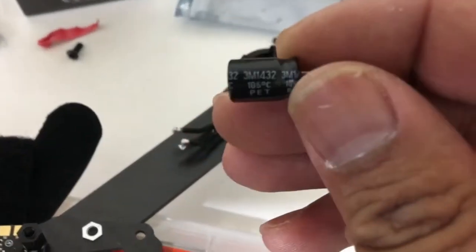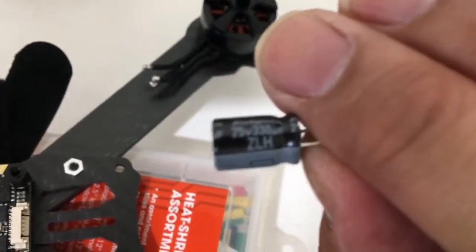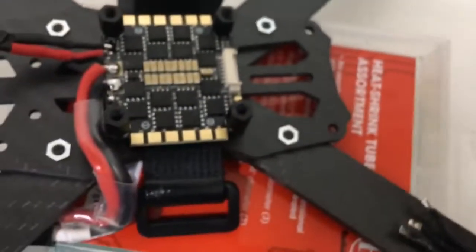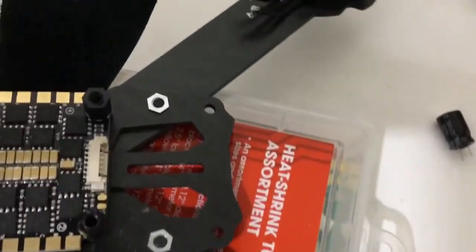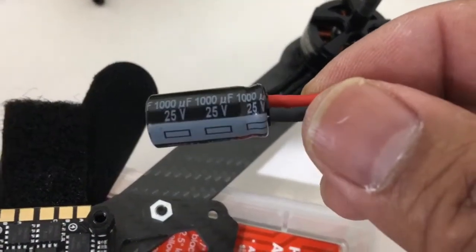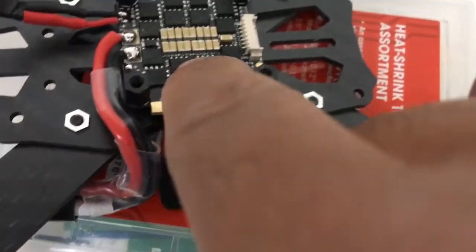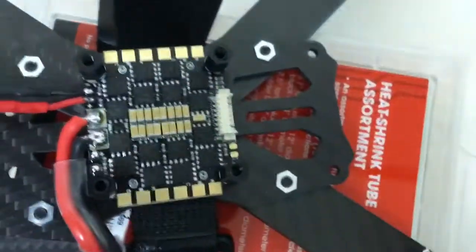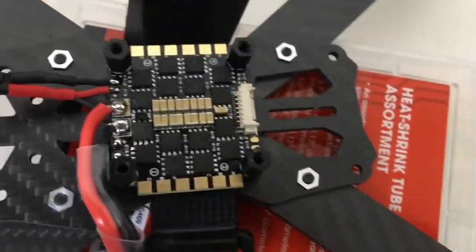It comes with this little tiny capacitor — 330µF — versus the 1000µF which I'm going to be using. I'll be using this larger one. And there is a spot for it right here for your capacitor. That's a pretty neat feature.